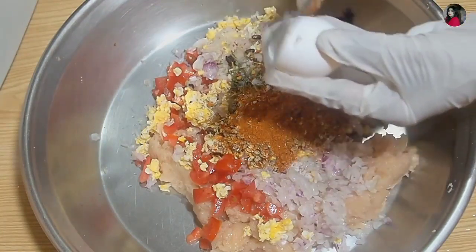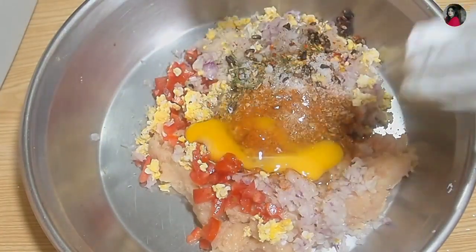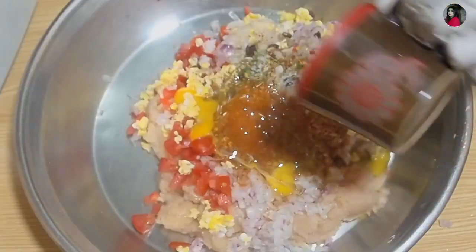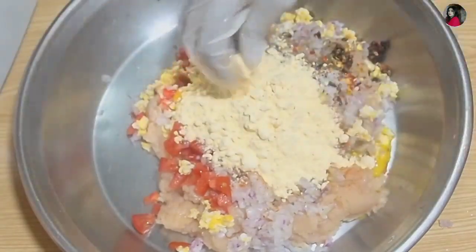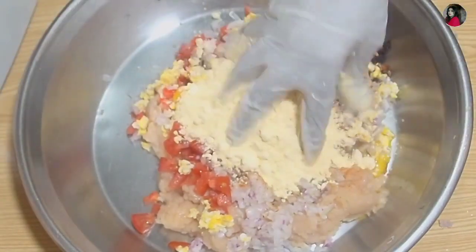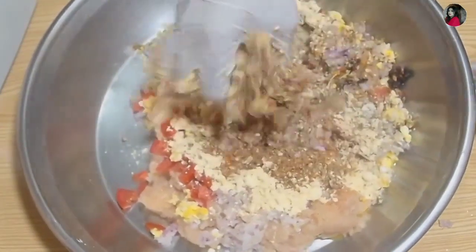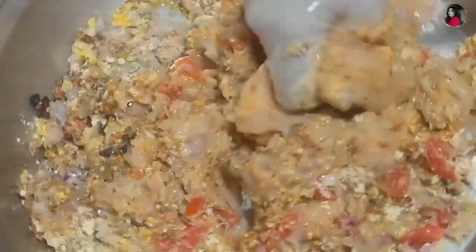This one is in dry rice and this one is fried. Add 1 cup of besan. You can also add some besan. You can do anything from both sides so you don't strain your hands.